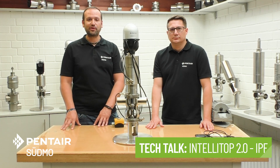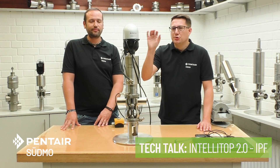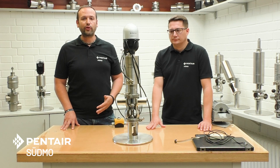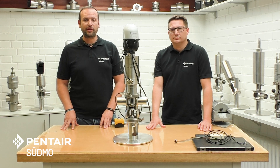Hello and welcome to a new episode of the Südmo Tech Talk. My name is Fabian. I'm Stefan and today we would like to show you a new feature of the IntelliTalk 2.0. Most of you already know the IntelliTalk 2.0 — we have been selling this product for several years now, but now there is a new feature being implemented called IntelliPulse Flush, or in short IPF.